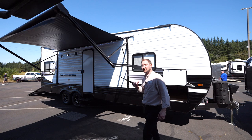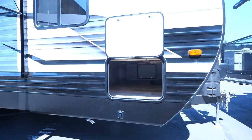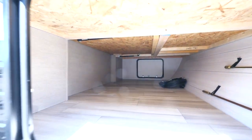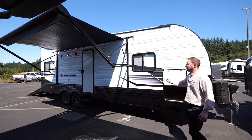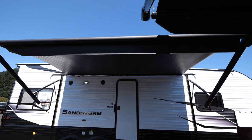Let's take a quick look at some of the stuff on the outside. You have a nice access to storage right here — it's a full pass-through storage all the way to the other side. You also have a nice full-sized awning out here with an LED light strip running underneath it.